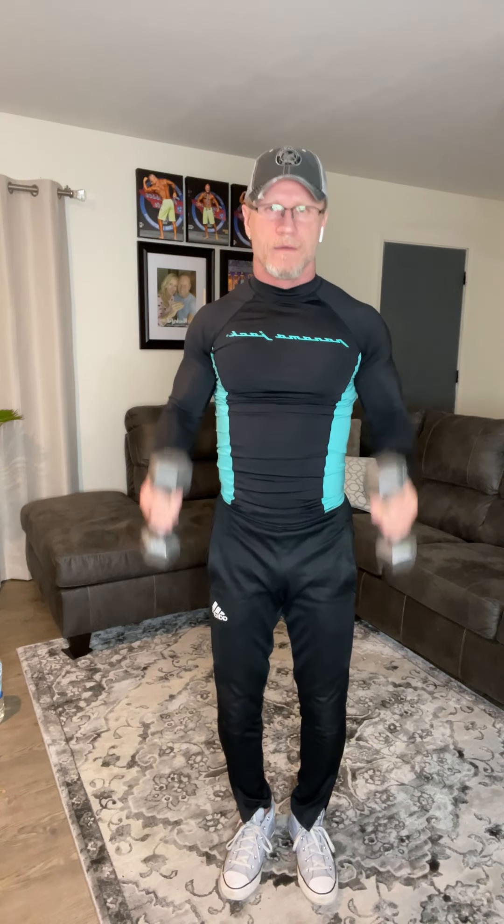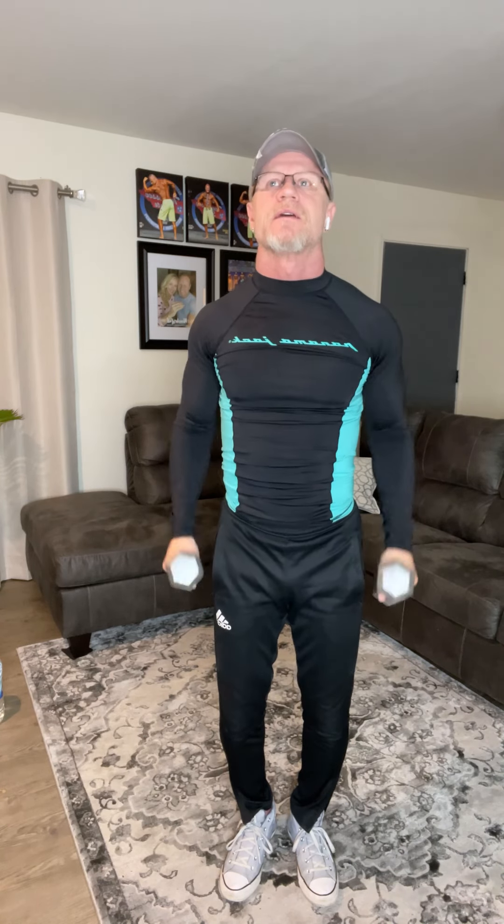Ready? Hammer curls — one through ten. Pick them up here and military press — one through ten. And back down. Come on, let's do it again — hammer curls one through ten, and up for military press one through ten. All right, down on the ground, take a little break. Stretch those arms out and the shoulders. Everything's getting a little tight now.